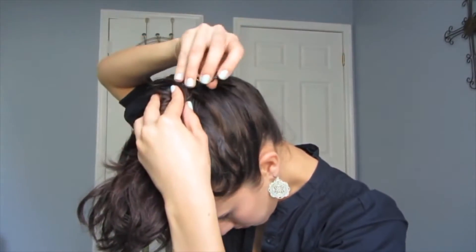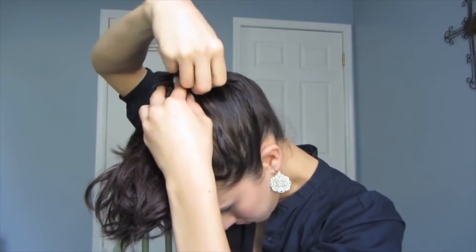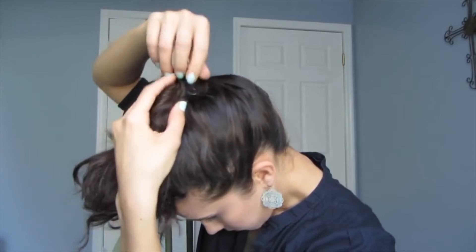You don't want to scratch yourself, but you definitely want them to be secure right next to your head so that they don't slide around. Secure with the second spin pin and then you'll have a lovely crown of hair on top of your head. This is where the straight bobby pins come in.